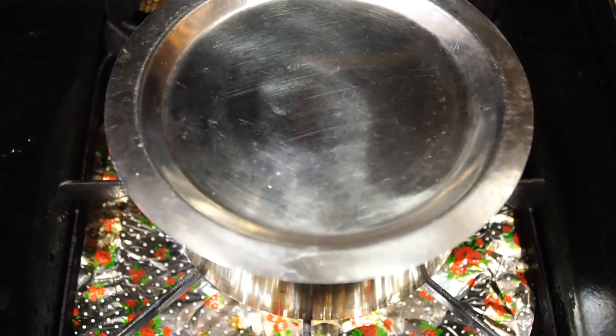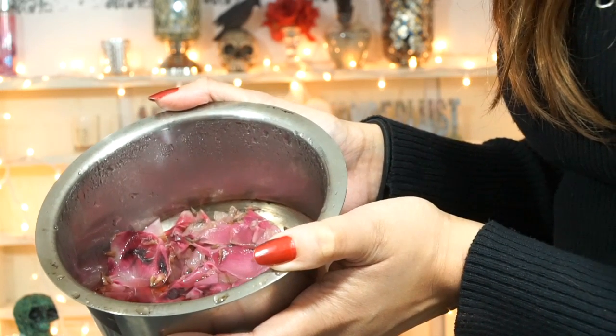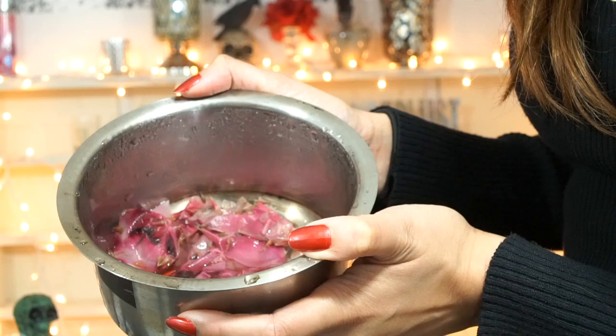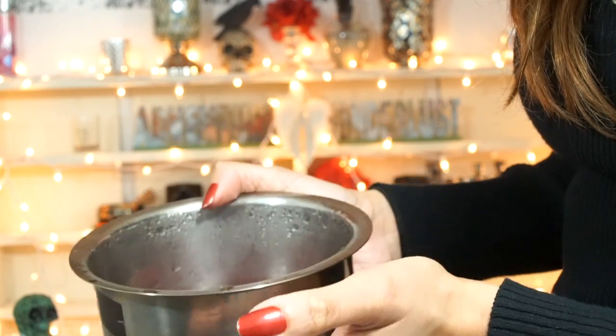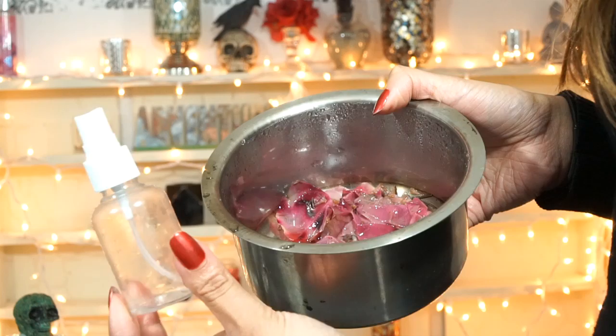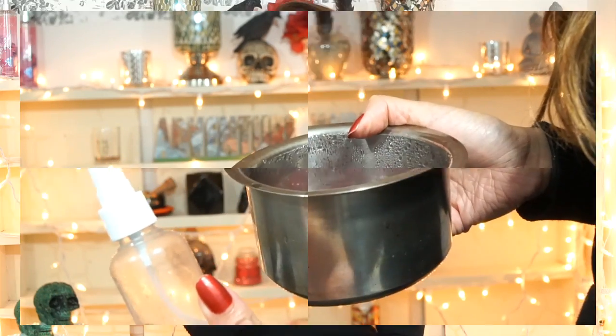Then cover it and let that cool down completely. The petals will start to lose their color after it's all cooled down. The lavender gets really soggy as well, and the water turns into a really pretty red color. When your mixture is all cooled down, you just want to strain it and pour it into your little bottle.